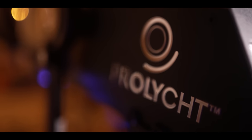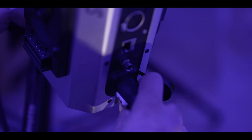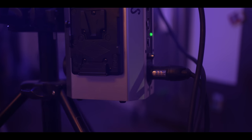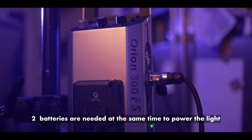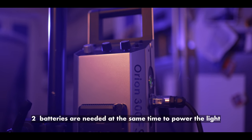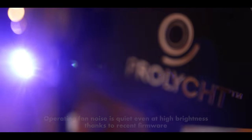The light itself is very well made — the yoke and lock is very solid. The cables, both for the power controller unit and the light itself, are nice and long. You can also put two V-lock or AB Gold batteries onto the power unit, and it has a power draw of 320 watts — so your Sony L batteries won't cut it here.